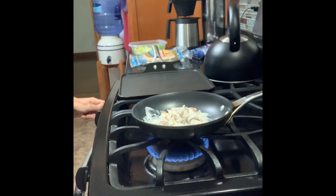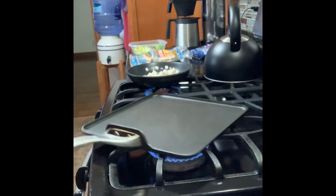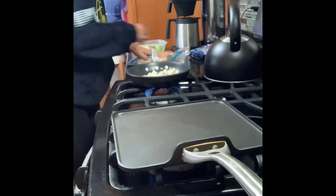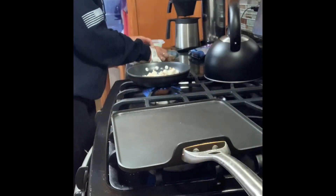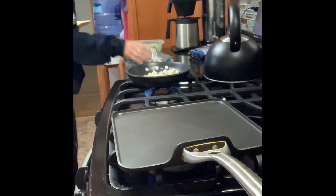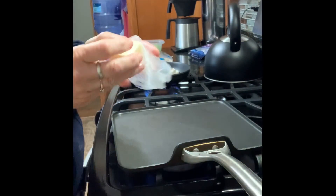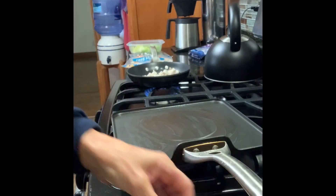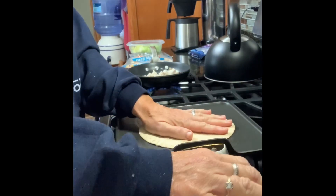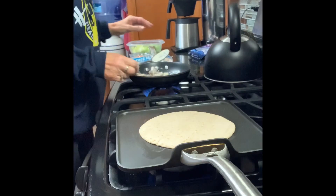I'll heat it up and move things over so you can see what I do. I'm using those carb balance tortillas with a little bit of butter, putting it on here. I've already done one — that's where you can kind of see some of the butter — and press it down.